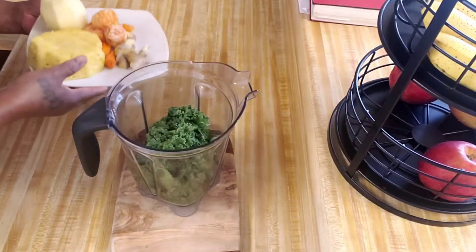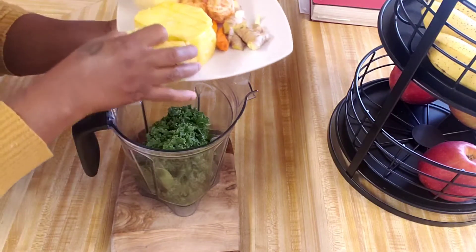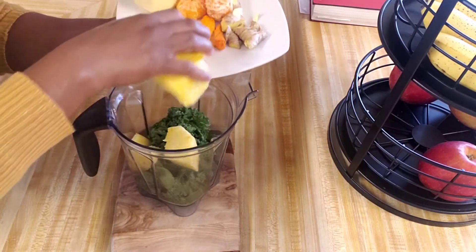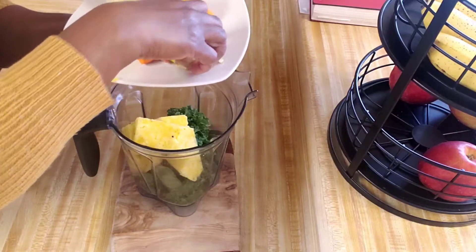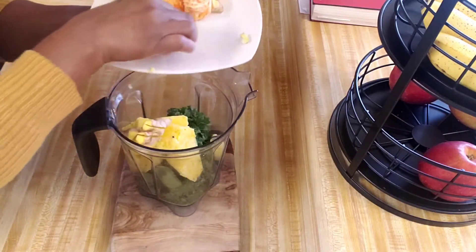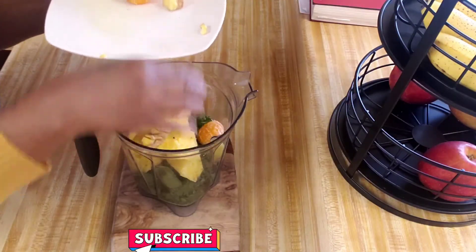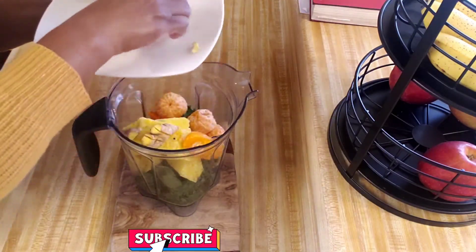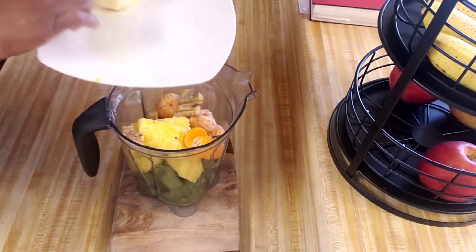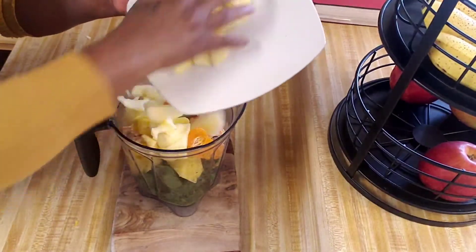So what I have here guys, I put in my spinach and my kale. I'm going to put in my pineapple and this is my ginger — clean it off and cut it up before I put it in the blender — and my turmeric. And I'm going to put in all four oranges. I'm going to cut my apple — this is one apple — going to put all of this in there.